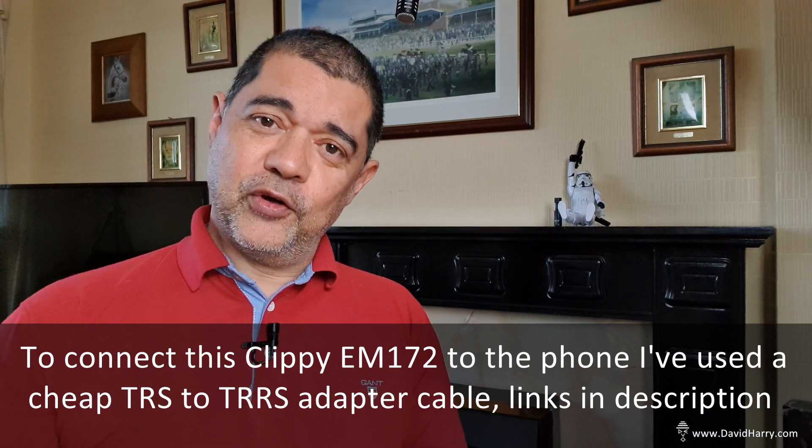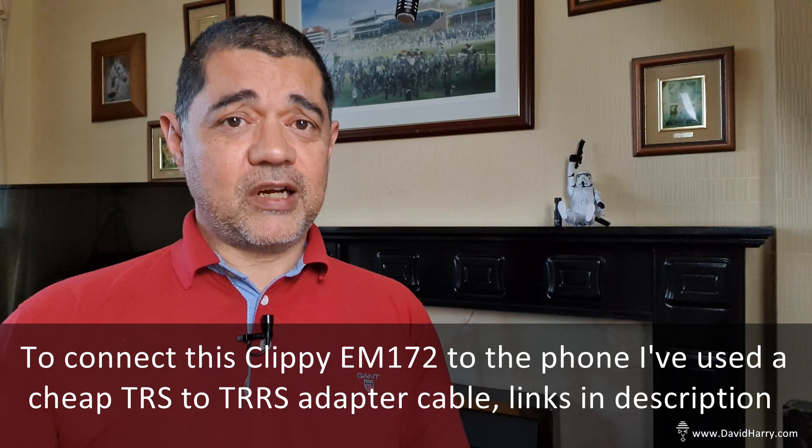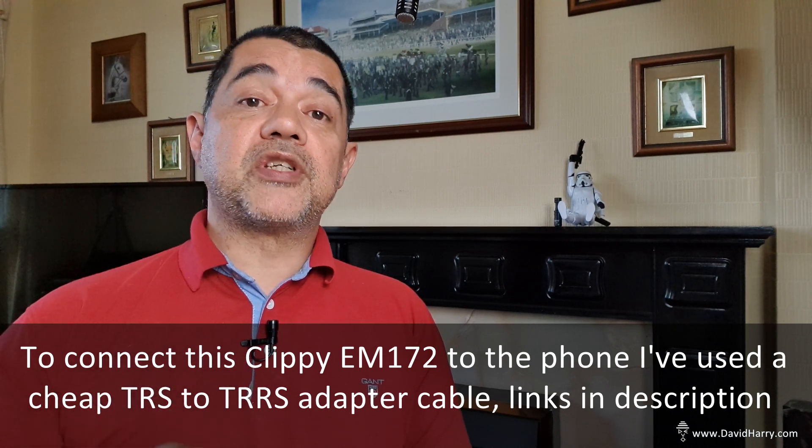It's David Harry again doing yet another microphone video with the Galaxy S10 range of smartphones, but this is a bit different because this is going to be one of two videos that I'm doing using lavalier microphones — or clip-on mics or lapel mics, whatever way people want to call them. This is actually a very good one which doesn't cost a ton of money, so in my books this is the best budget lavalier ever. This is the Clippy EM172 by MicBooster.com. There will be links in the descriptions below for anybody who's interested. This costs about 34–35 pounds, but in my experience this is the best lavalier anywhere close to that price, and it's actually better than a bunch of lavaliers that cost a lot more.